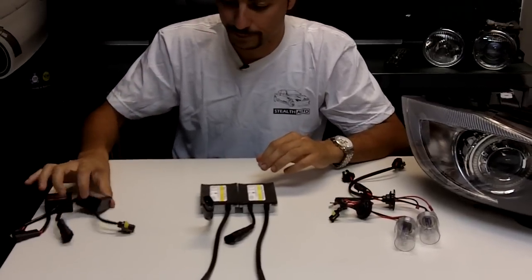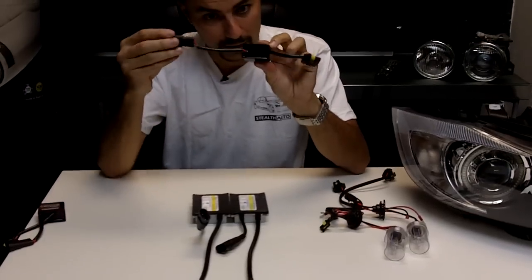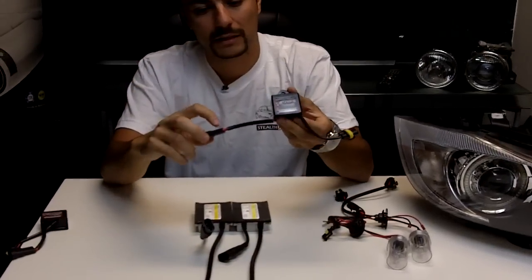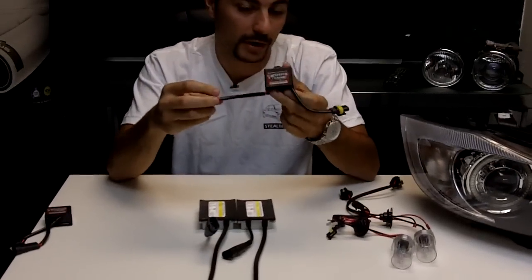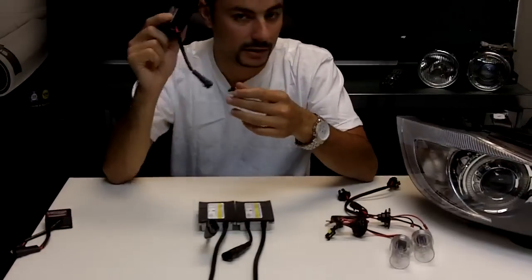For the vehicles that do need these, these little units take power from your vehicle's wiring harness into here and give it out to the ballast. You just have to make sure that when you're installing this, the polarity — negative and positive — is done correctly. If it's incorrect, it can actually damage this product and it voids the warranty. We send instructions, just read them before you install these things.